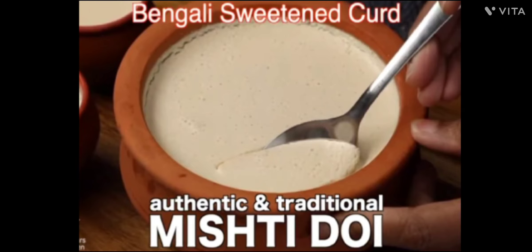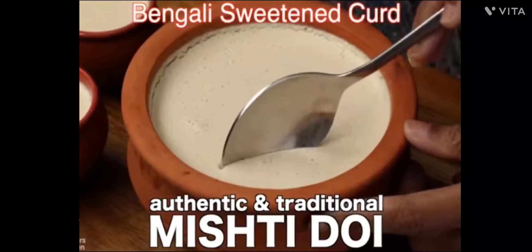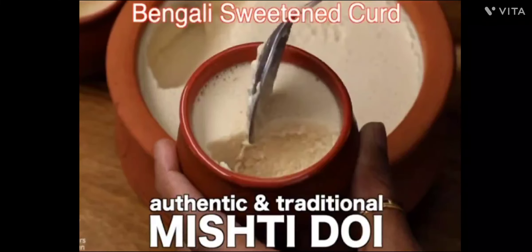Hello friends, welcome back to my channel. Today I have a very good recipe — my favorite Mishti Doi recipe, which is Kolkata's beauty. I can proudly say that Kolkata's Mishti Doi doesn't get better anywhere else.